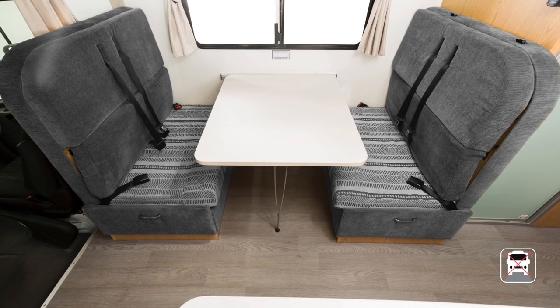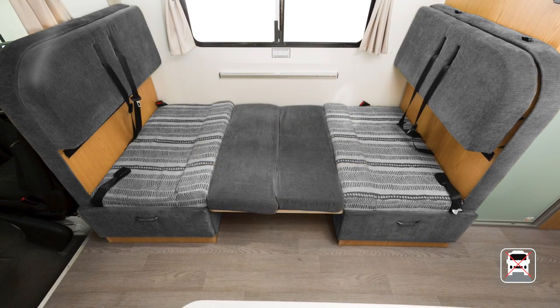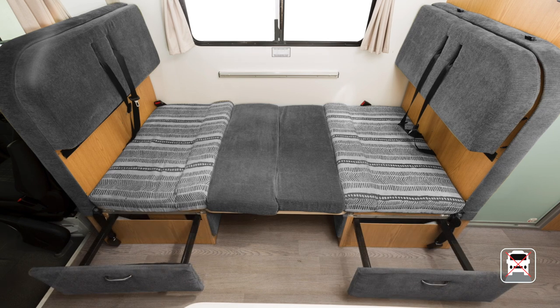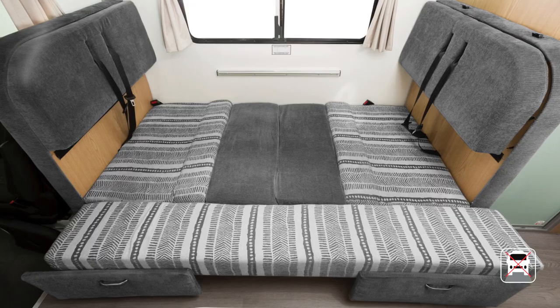The middle dinette converts into a bed. Simply lower the table top between the seats and arrange the cushions on top. Slide out the bed extensions and add the long cushion you'll find in the over-cab bed, and you're ready for a great night's sleep.